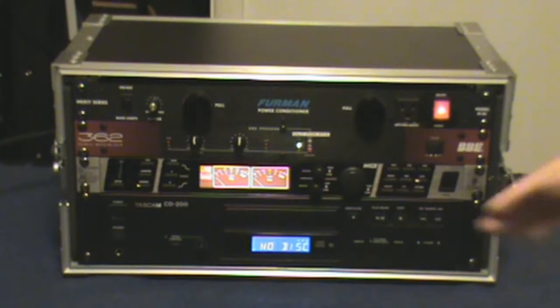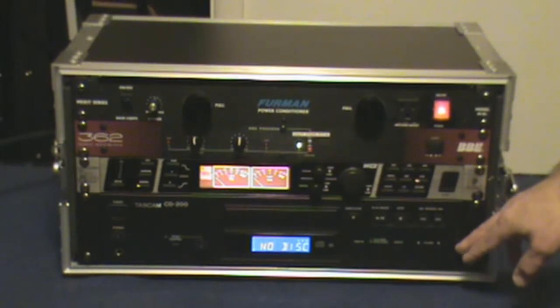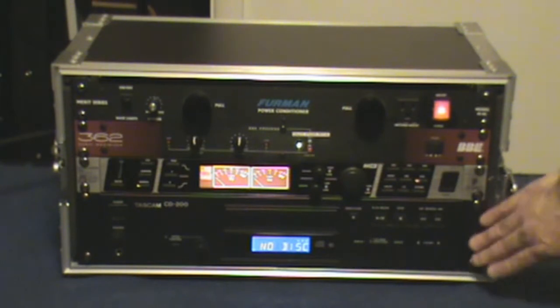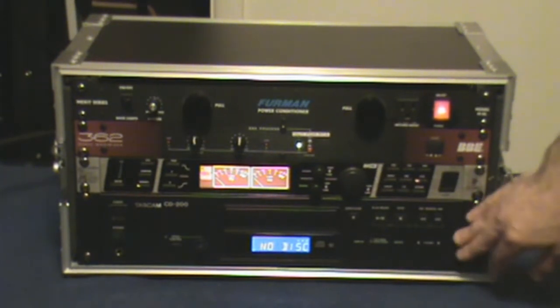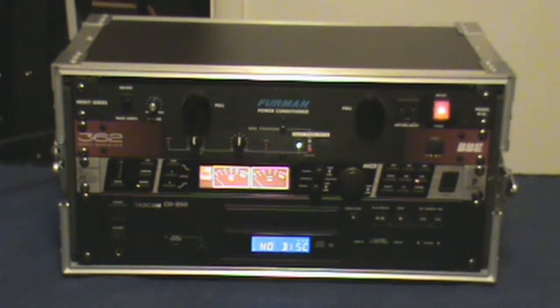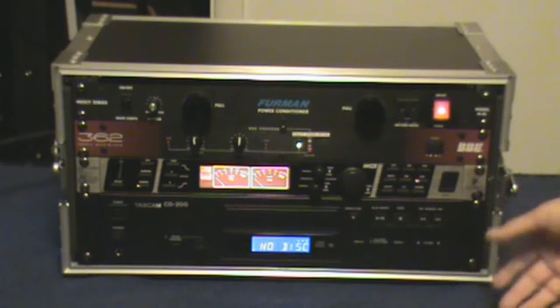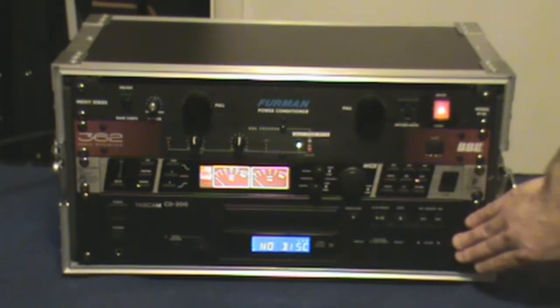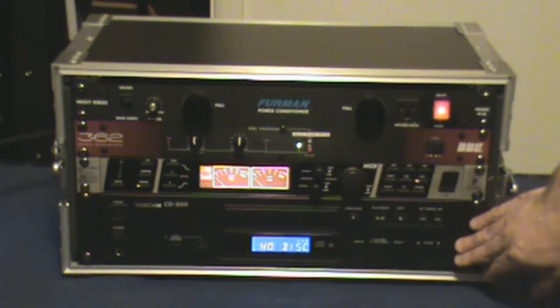The other part you're going to need is some kind of playback system. Here I have a Tascam CD-200. They do make a single-space unit which I'd like to get at some point just to save on rack size, but this is a two-space unit. It plays everything out there, including WAV files on CDs — so if somebody comes up and says they burnt backing tracks as a WAV file, I can say yes. It also handles MP3 file CDs as well as normal CDs.